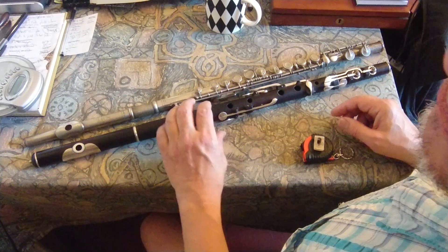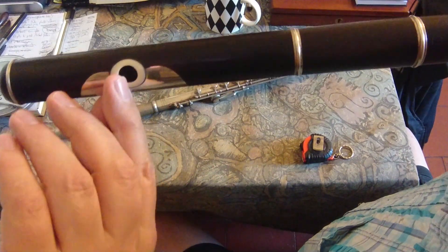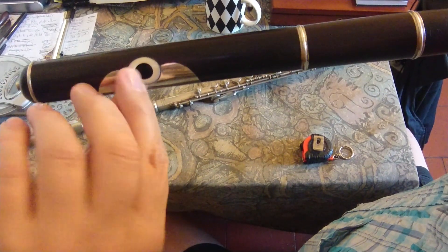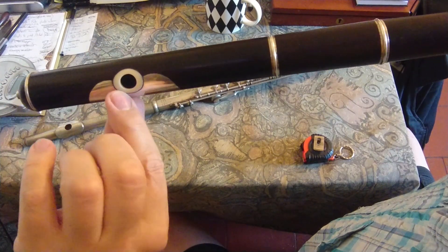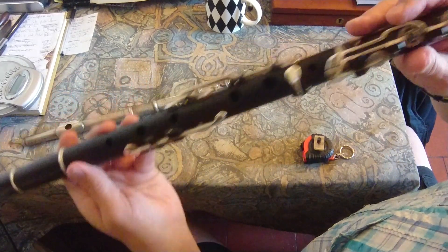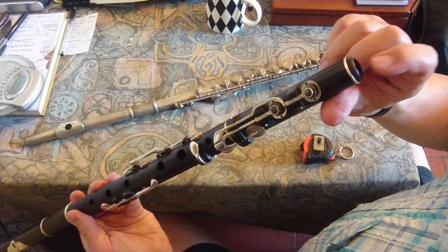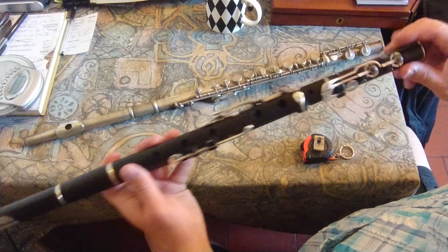So what is the sounding length? It is from the center of the embouchure hole — you have to imagine a line crossing the hole — the center of the embouchure hole to the extremity of the foot end, which is the defining length of the tube.